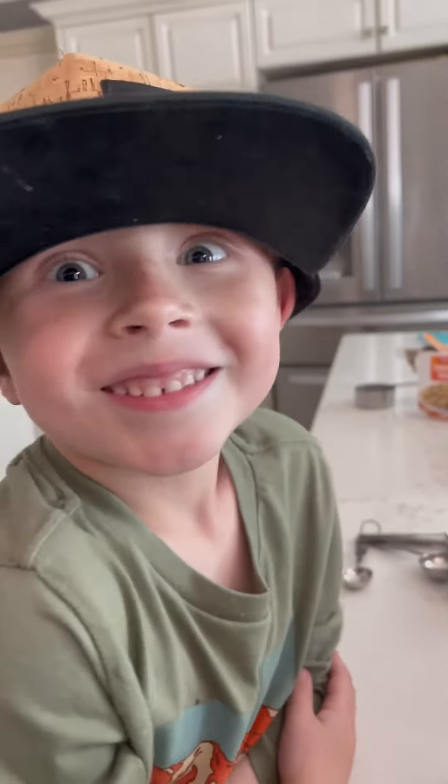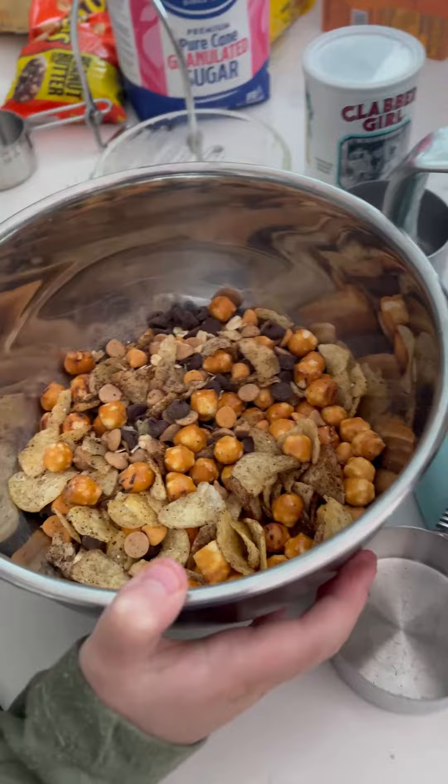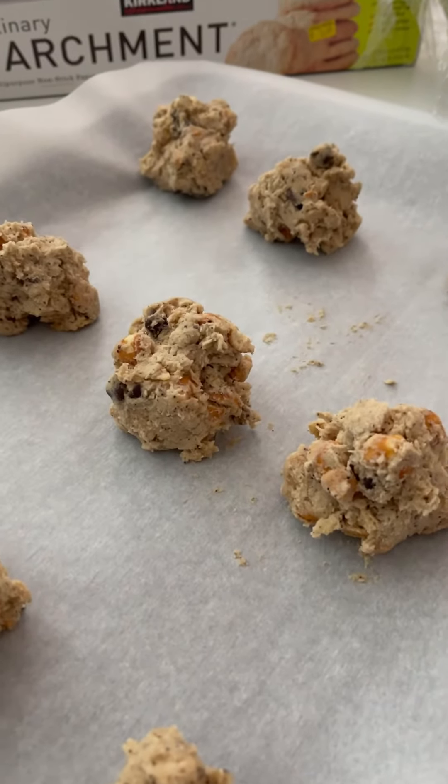Turn on the mixer. Pour in the dry ingredients — the pretzels, the potato chips, the chocolate chips. Chill for an hour. Bake at 375 for 10 to 12 minutes.